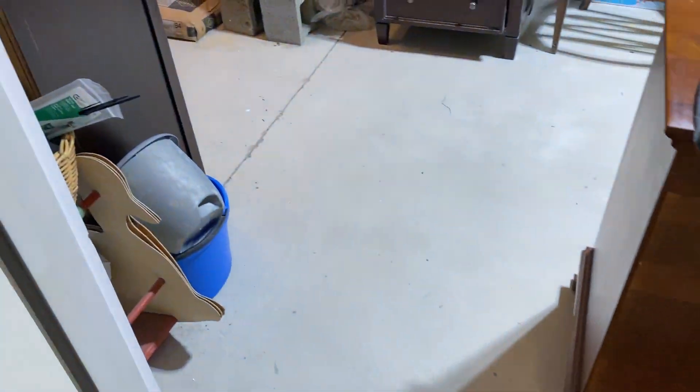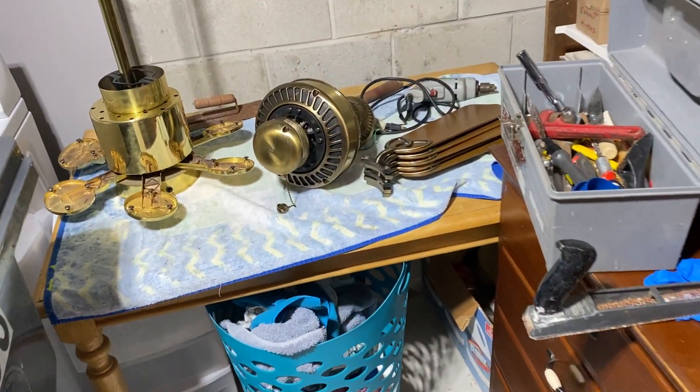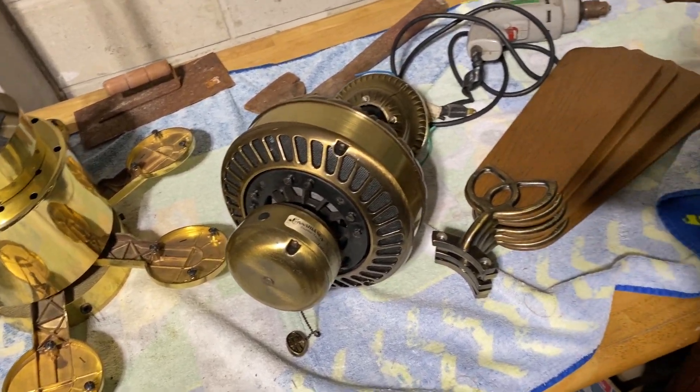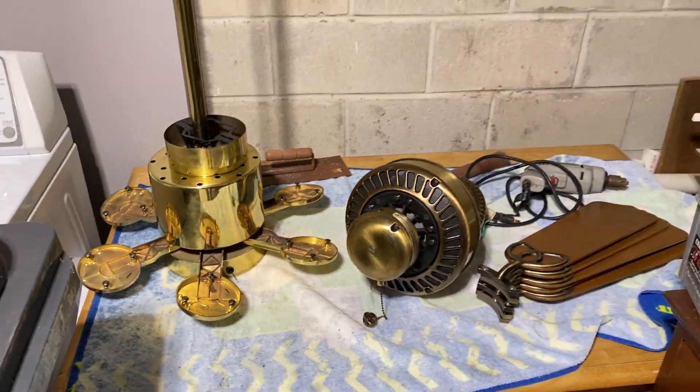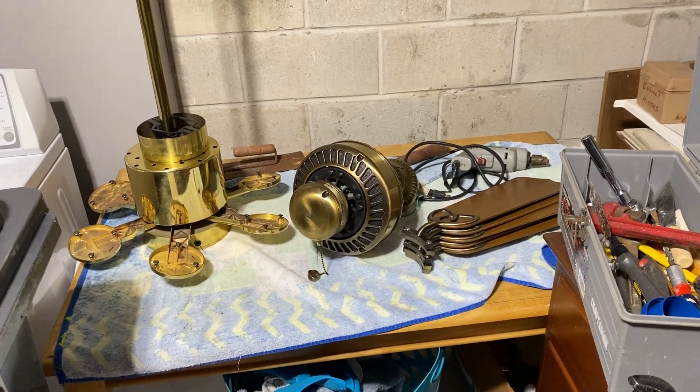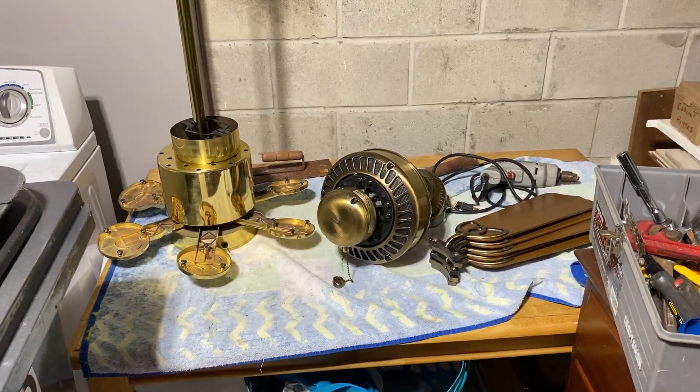I think that's about it. So I got three fans, plus the set of blades, plus some money. I'd consider that a successful day. Plus I knew I couldn't keep that Koizel. Anyways, that's it for that update. Thanks for watching.